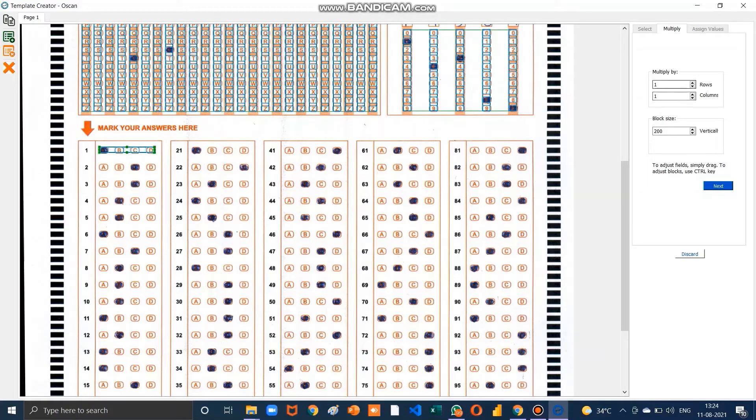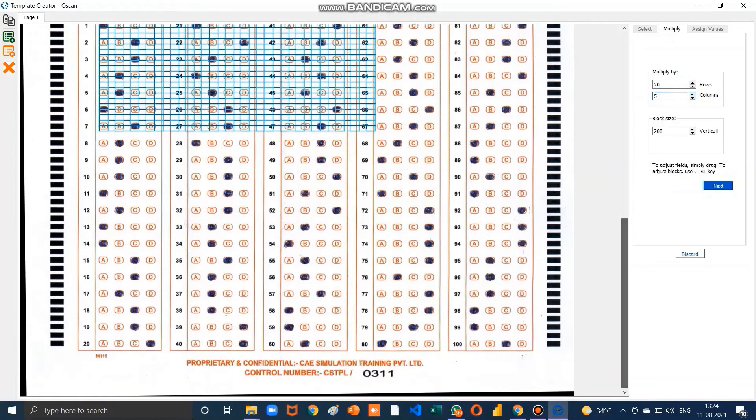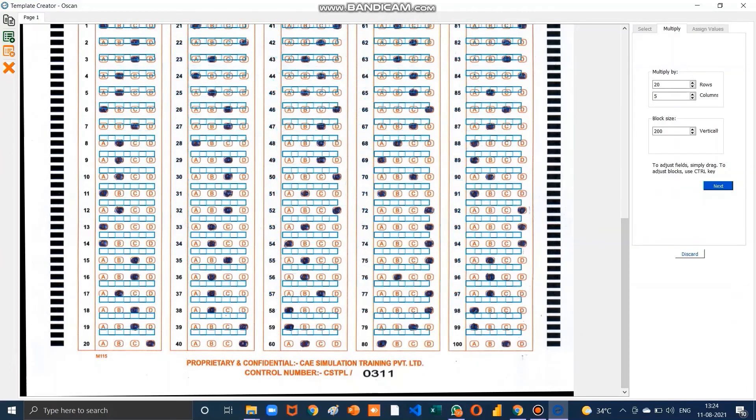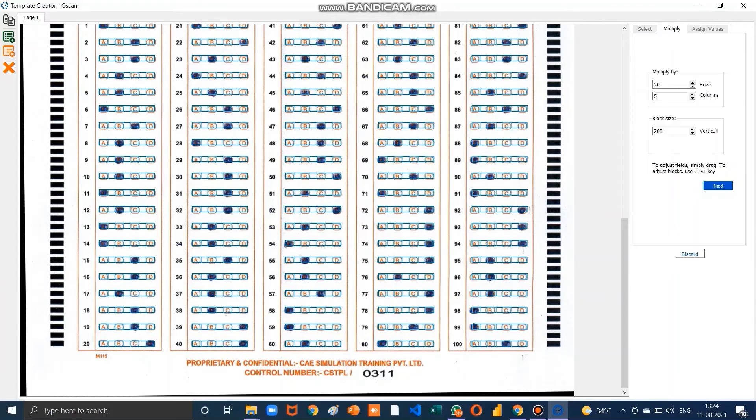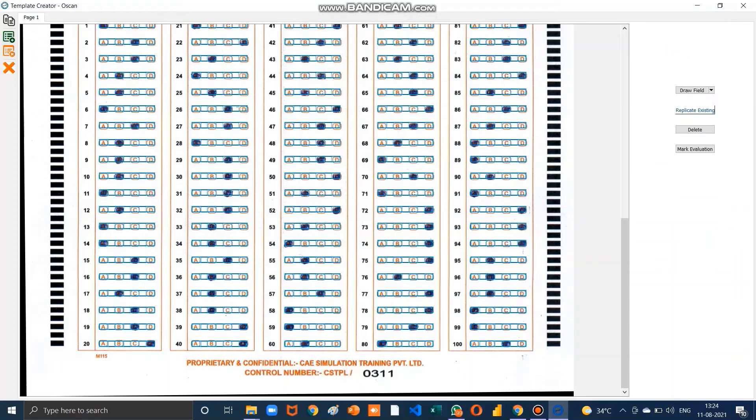Drag the bubble, then click Next and enter the rows and columns: 20 rows and 5 columns. Drag down to cover all answers. Click Next. Set the prefix as Answer, starting from question number one, then click Next. For the signature, click on the Draw Photo option, cover the whole signature area with your cursor, set the name as Signature, and then click Finish.